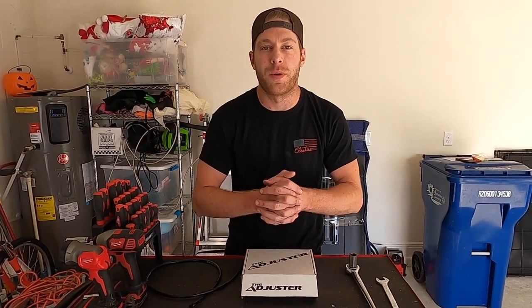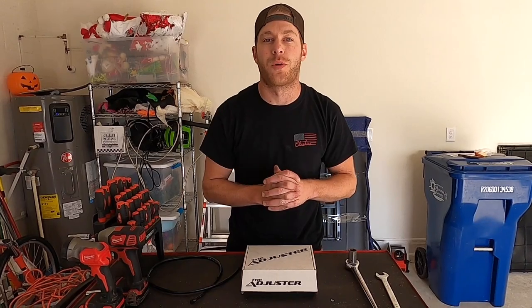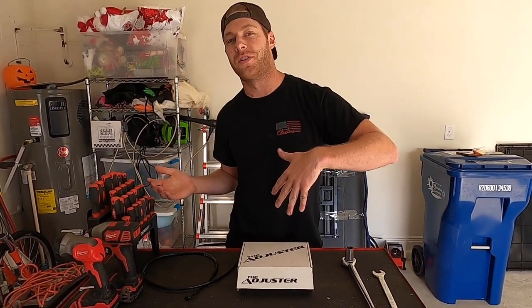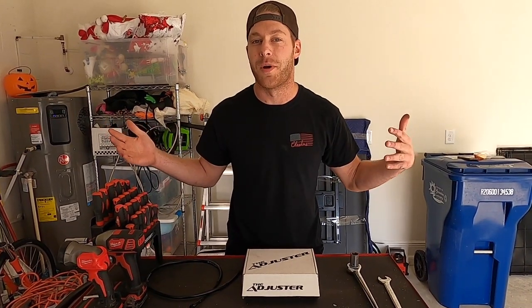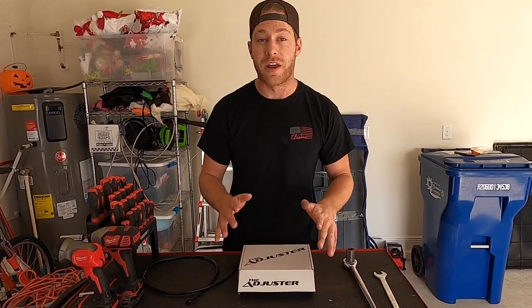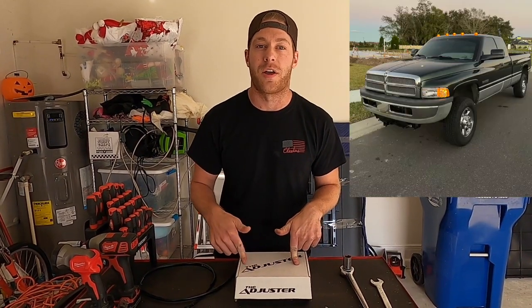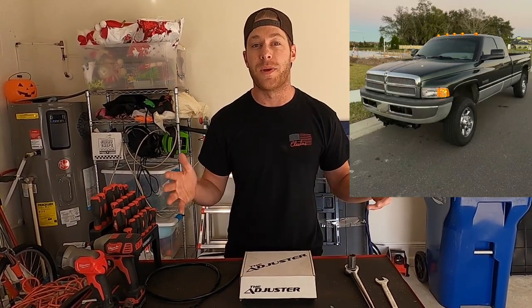Hey guys, I'm Parker and welcome to my channel Teeth and Turbos, where some episodes I talk about teeth because I'm a dentist, and other episodes I talk about things that preferably have a turbo like cars. Today we're going to be installing the Adjuster by Attitude Performance Products on my 12 valve Cummins.